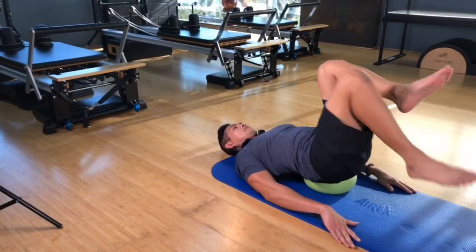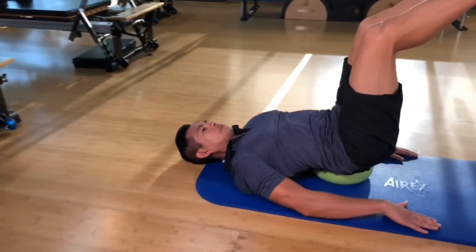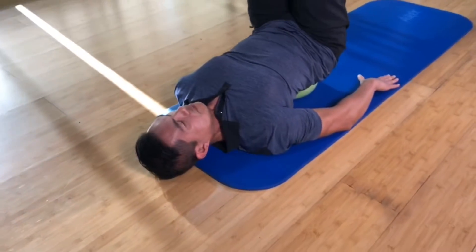One exercise you can do with this mini stability ball is put it behind your back with your knees bent, then lift and lower your leg just to warm up the hip, opening up the front of the hip.